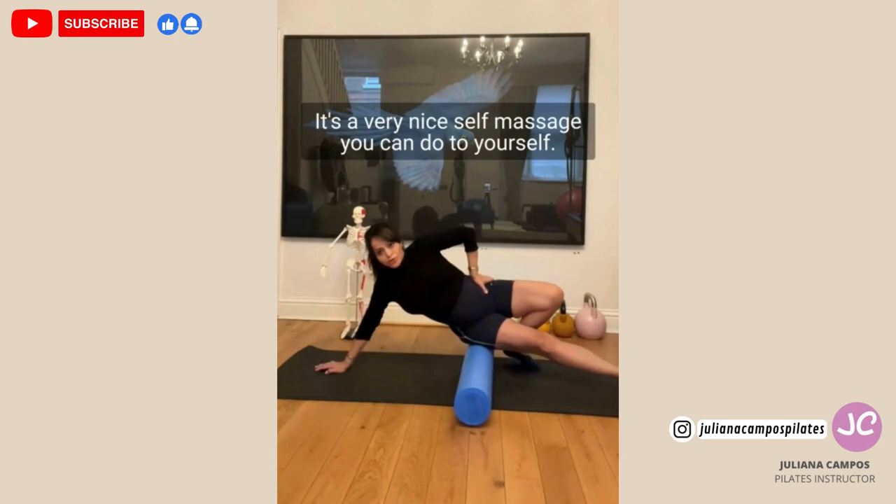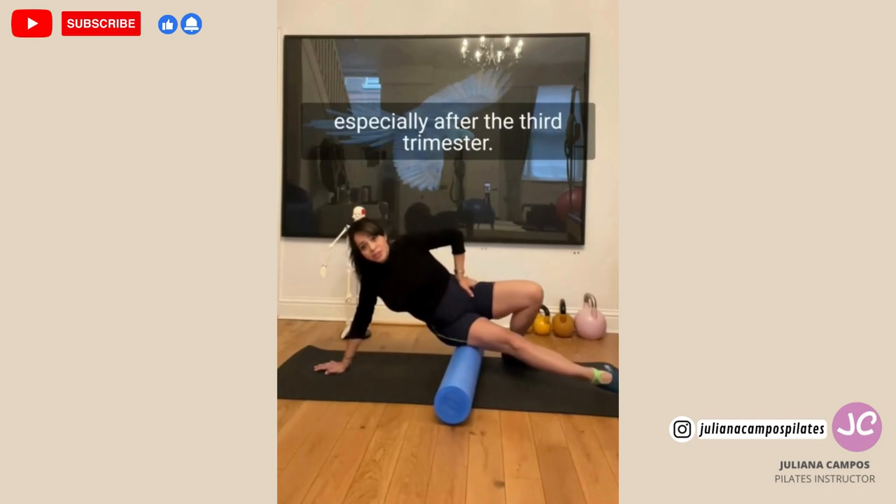And you don't stretch too much, especially after the third trimester. And change sides — one, two, three, four, five.